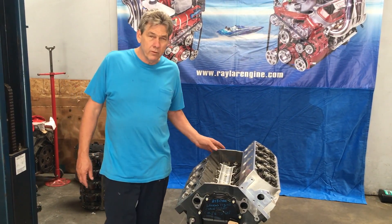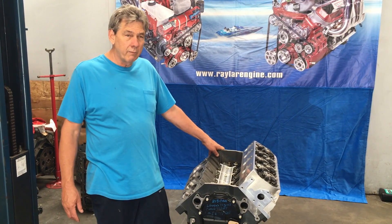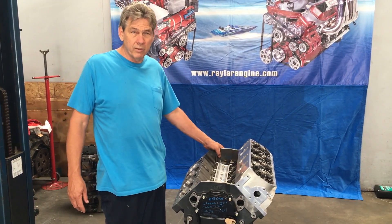Another option we have with this short block is we take the 4.5-inch stroke out and put a 4.75 stroke in, then put a 4.400 bore in it, and we make ourselves a 572.